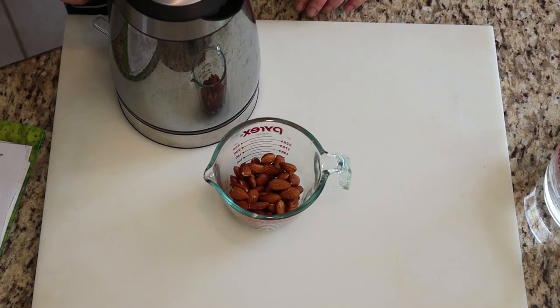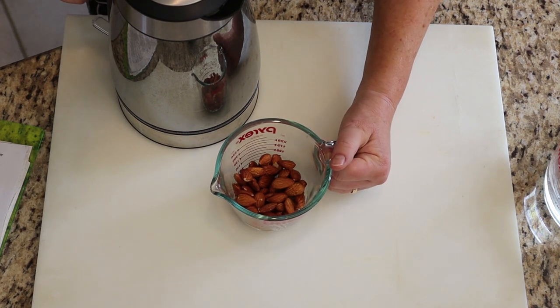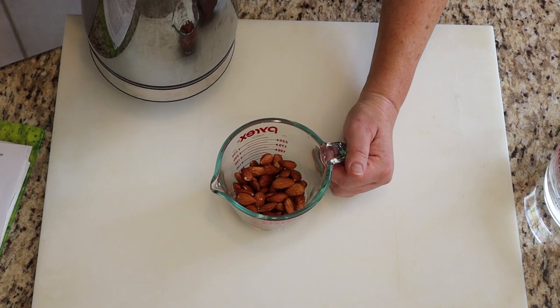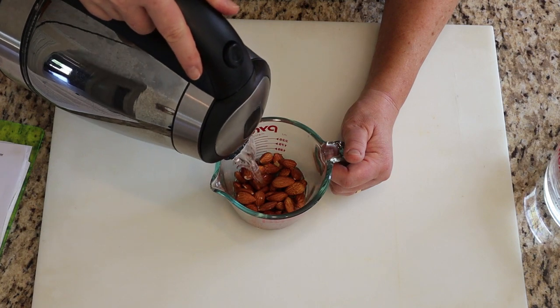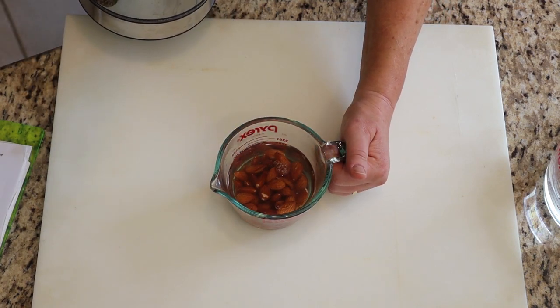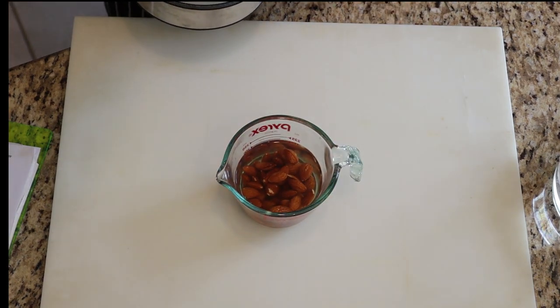The almonds needed for this recipe should be raw, unroasted, and unsalted. Soak the almonds in cold water overnight. The quick way to do it is to use hot water and let them soak for 15 minutes to an hour. While these are soaking, let's make the simpler recipe.